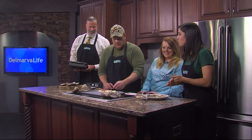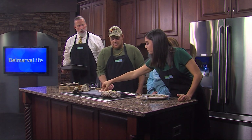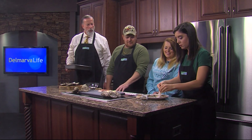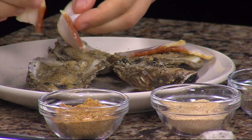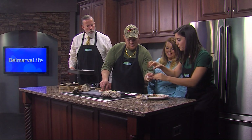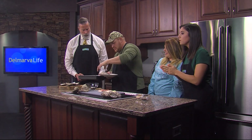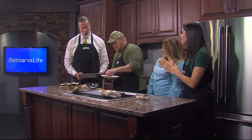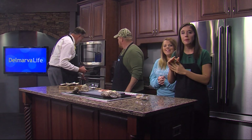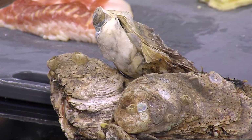He makes this every Thanksgiving and Christmas. Stick the oysters back in for just a minute to a minute and a half until the cheese melts. We're going to drop these into the oven real quick, put them up to the appropriate heat, and make them good. Mom's coming in next to help with the finishing touches and tell us about the Hometown Holiday Celebration. DelmarvaLife — be right back.